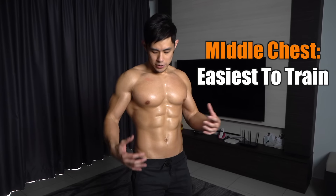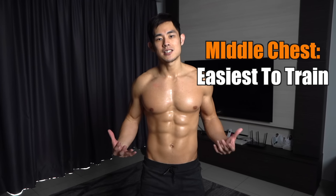Yo, what's up, Jordan here. Today I want to show you a few exercises you can do that trains your chest at home. So first of all, let's talk about the middle chest first. The middle chest is probably one of the easiest parts to train — the exercise is very direct.